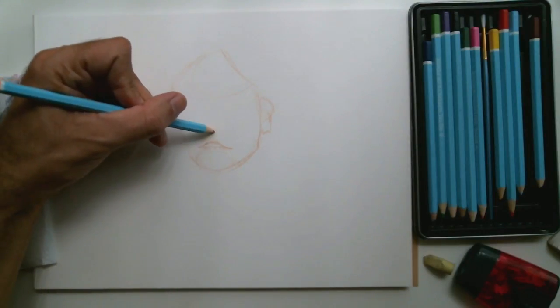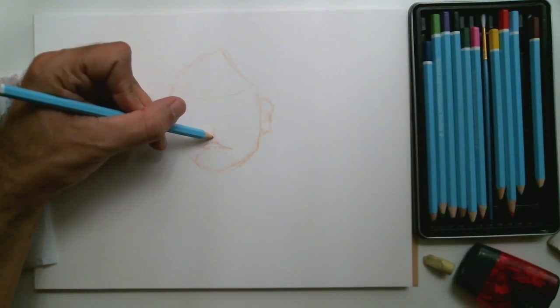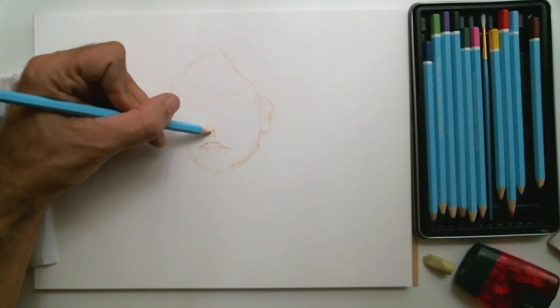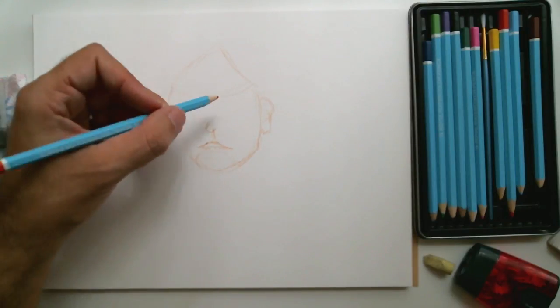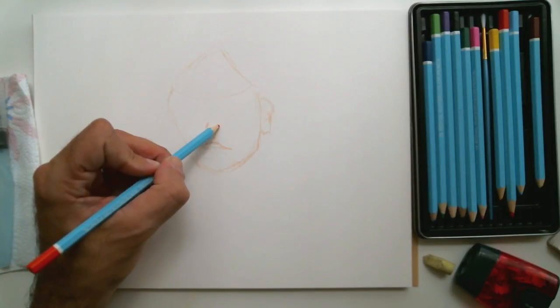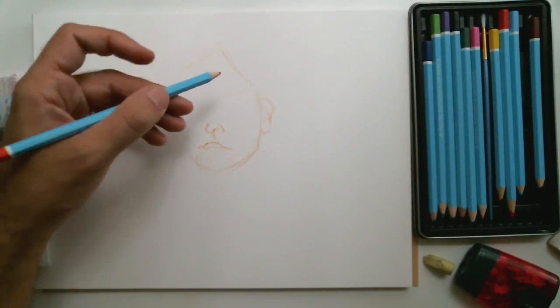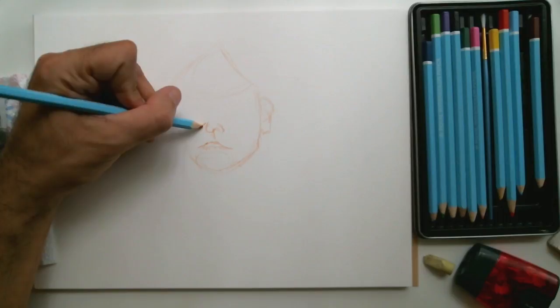It's a way for me to branch out and do some variety. I'm just lightly sketching out the features. I tend to spend a lot of time on the details of the face and hands, which are the most difficult parts for me to draw.